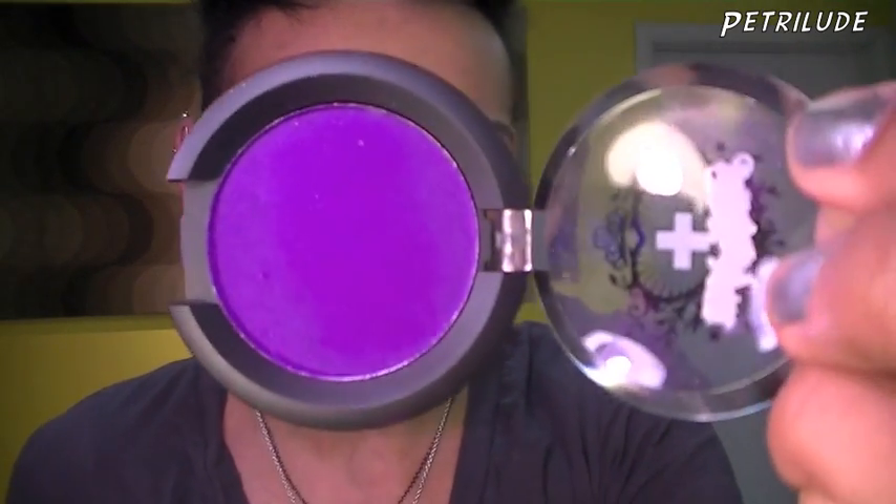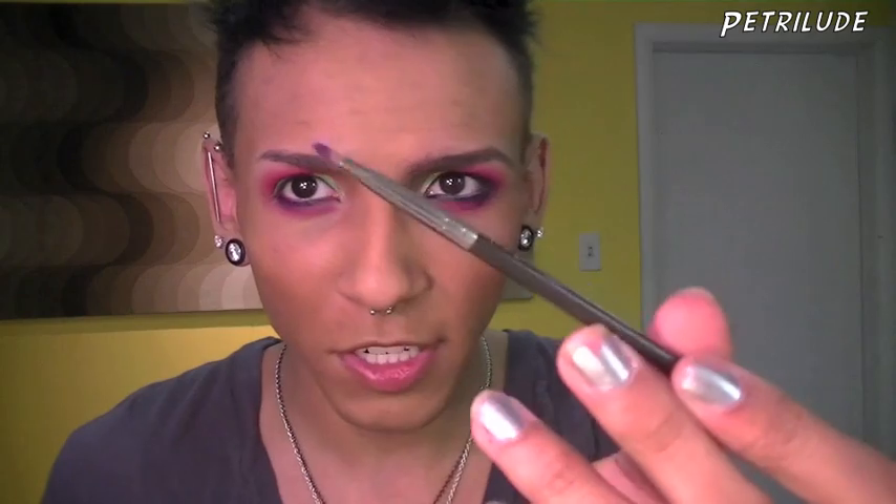Now that I have the liner on and blended I'm gonna go in with Poison Plum by Sugarpill. I'm just gonna take a small angled brush and press some of this color right at the base of my lash line just to help set this purple I just put on and also to intensify the color just a little bit. Now I'm gonna go in with Val by Illamasqua and apply that on the bottom waterline.